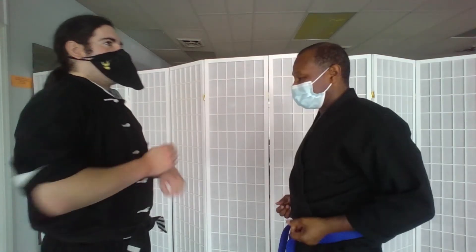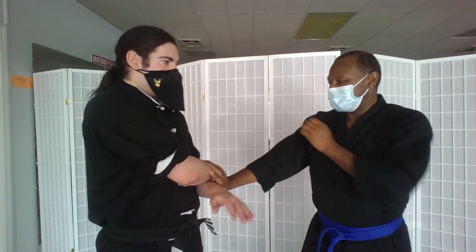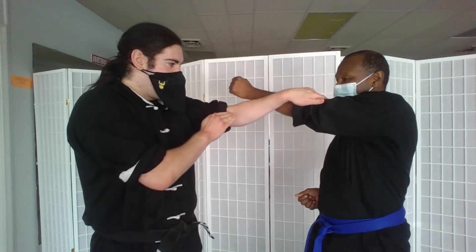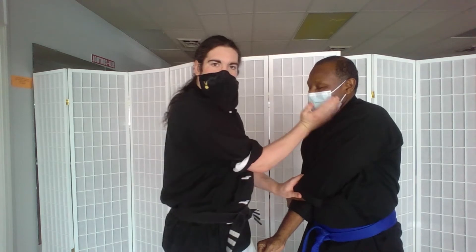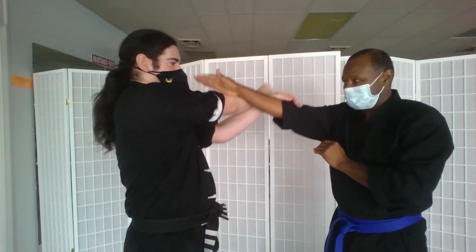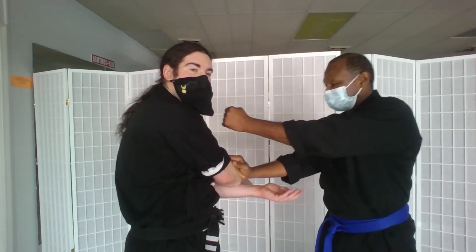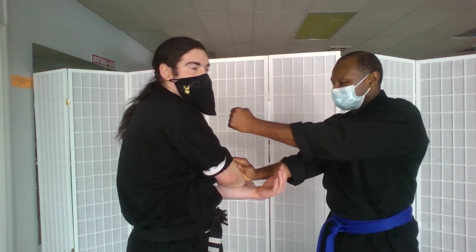Let's say he's got both my hands pinned and now he strikes — Bussow, and I get out of the strike. He tries to strike again, I can pin him and strike in. Punch — Bussow — and go ahead and push down. Now he's got both my arms pinned and he can be striking me at that point.